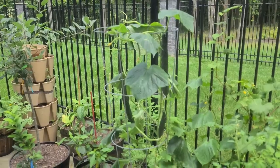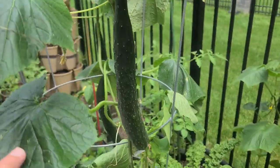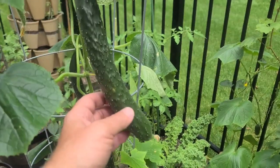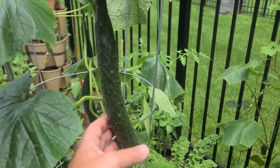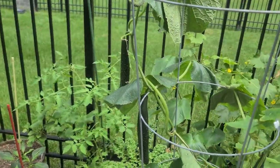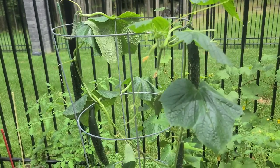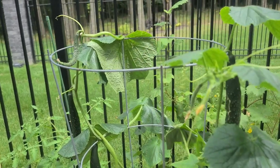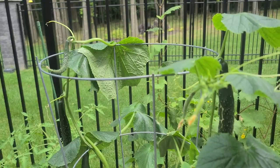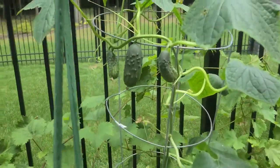Now let's take a look at the cucumbers. These aren't pickling cucumbers — these are long, Asian-style cucumbers that grow extremely quickly. Keep in mind cucumbers are 90% water, so they need a lot of water on an ongoing basis. Also make sure they have enough potassium — that's a key ingredient for cucumbers to stay healthy.